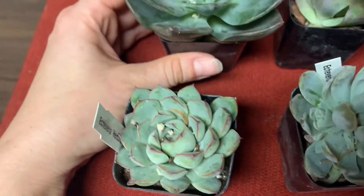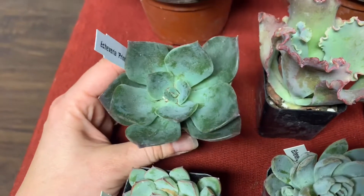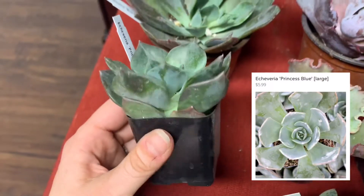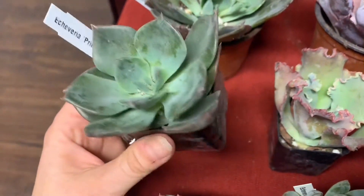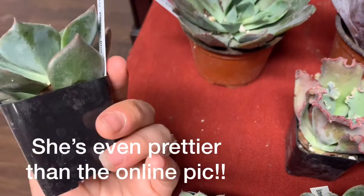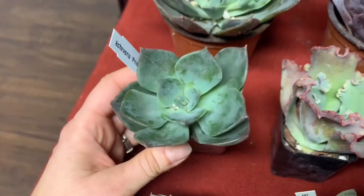So this is one of my favorites that I got from this order. This is an Echeveria Princess Blue and it's kind of hard to tell from the video, but she is purpley and blue and green — she probably looks mostly green in this video. There's a little bit of bruising but she'll get over it. Princess Blue.